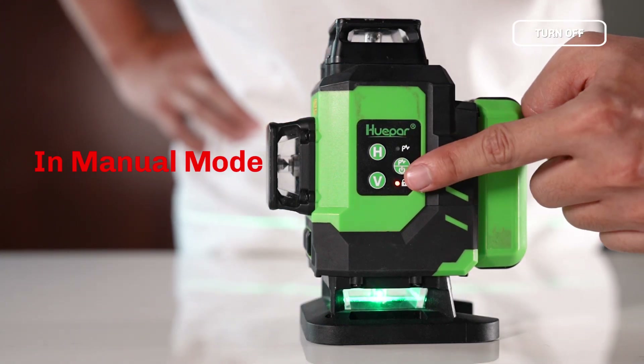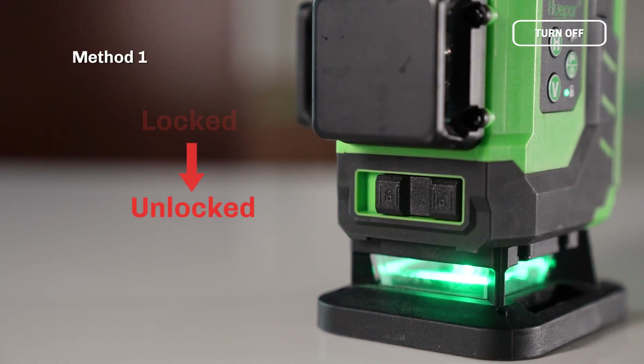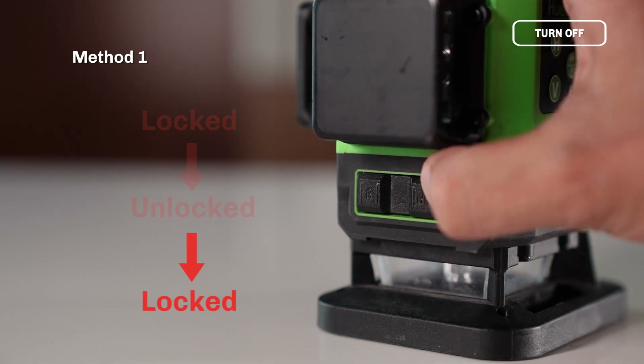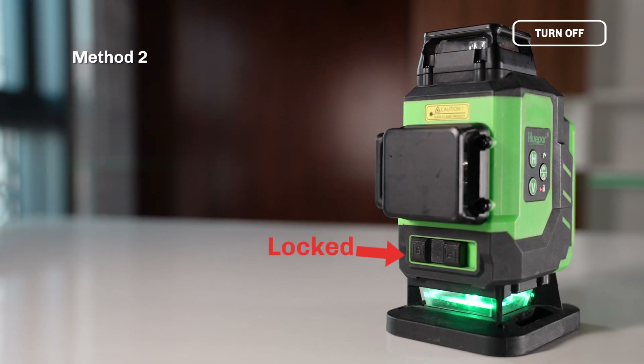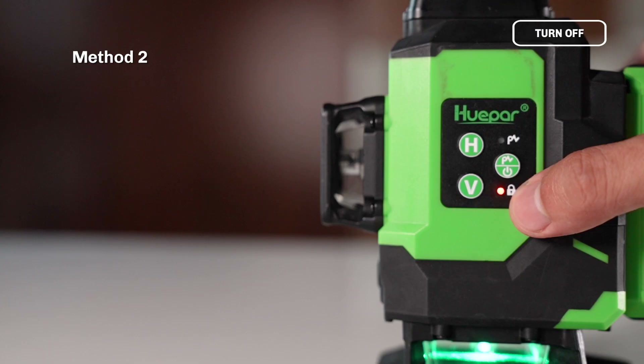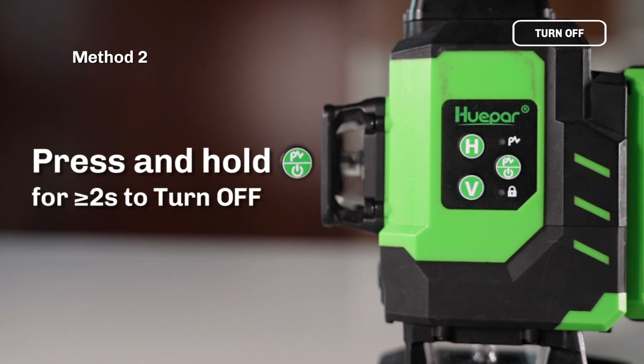If the Laser Tool is in Manual Mode — Method 1: Slide the pendulum to the unlocked position, and then slide the pendulum again to the locked position to turn off the Laser Tool. Method 2: When the pendulum is in the locked position, press and hold for 2 or more seconds to turn off the laser tool.